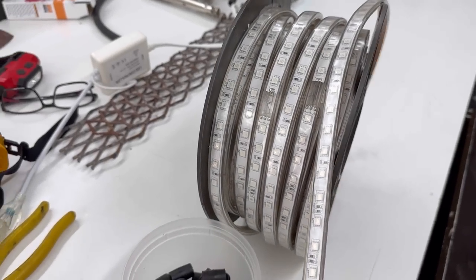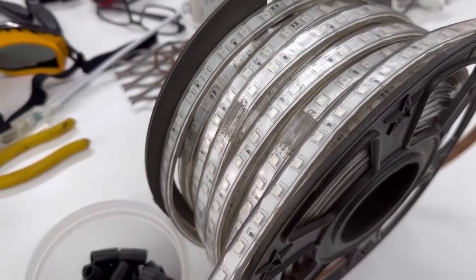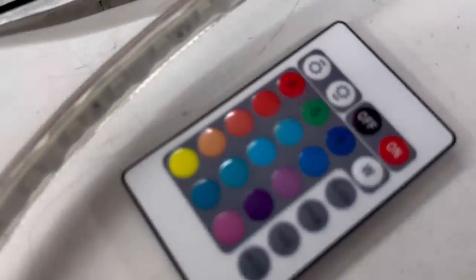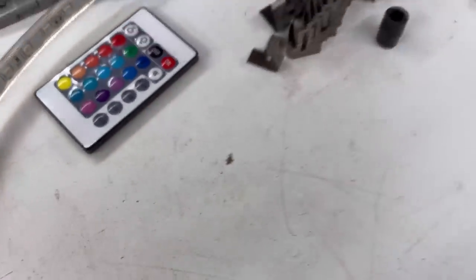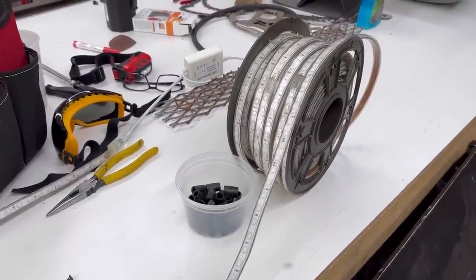I bought some of this LED rope light, and it is called the RGB, which means it's red, green, and blue. It has a color-changing controller on it, and I've got some old fence panels, and I'll show you what I want to do.